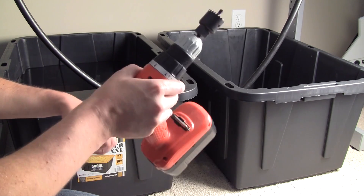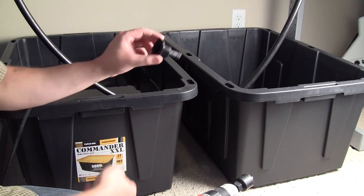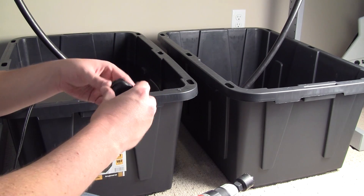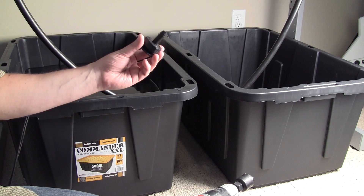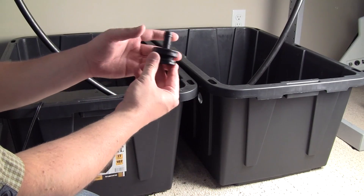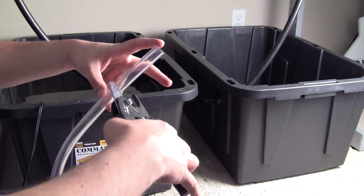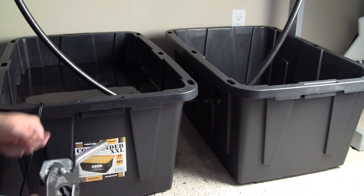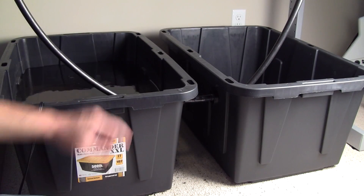To do that, we're going to take the hole saw again and cut a hole in each of the buckets, then add bulkheads to each of the buckets. That will allow us to connect both of them through hose. We'll go ahead and cut pilot holes for the bulkheads on the same side at the same height, then add our bulkhead on either side. Now we can connect those two points using a piece of 3 quarter inch clear plastic tubing. And now we have both buckets connected.